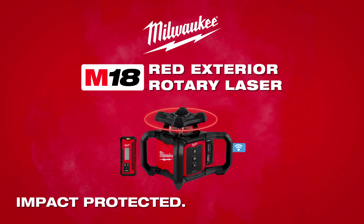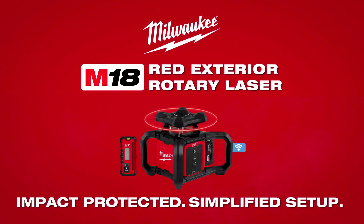The Milwaukee M18 Red Exterior Rotary Laser. Impact Protected. Simplified Setup.